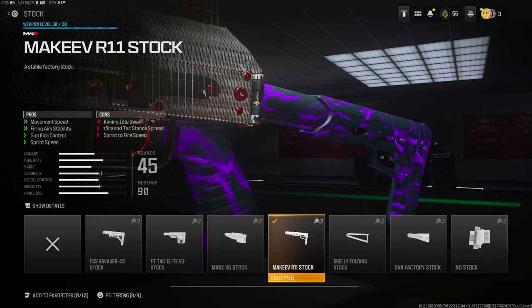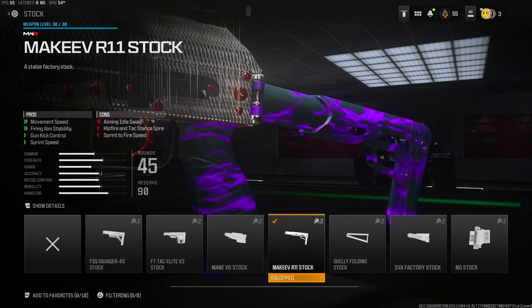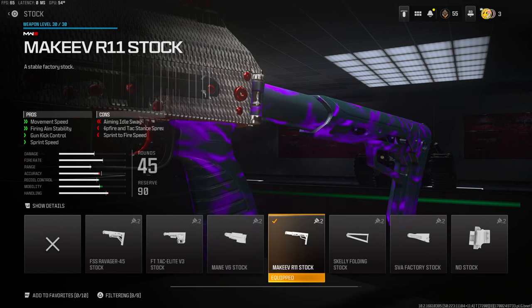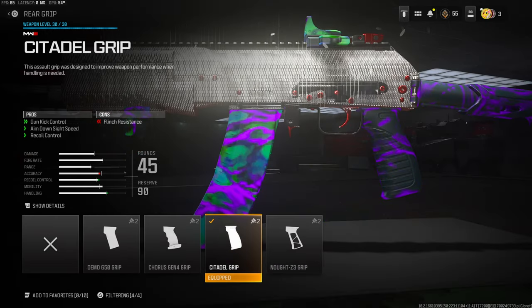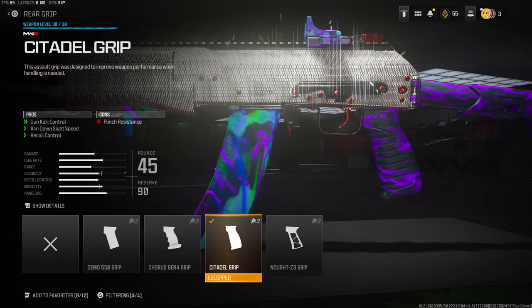Jumping over into the stock, I'm going to be using the Marquee R11 stock. This gives you a lot of movement speed, firing aim stability, gun kick control, and sprint speed. All of these are really good and help this gun a lot, especially for the gun kick control. The movement is insane with this class setup — aim down sight speed and recoil control. The recoil control is really big for this.